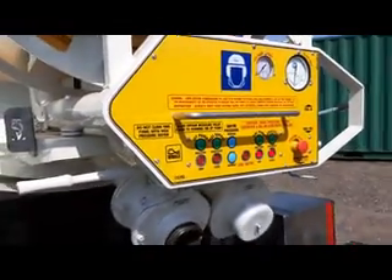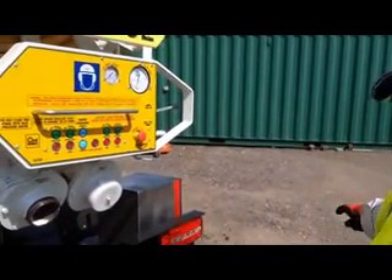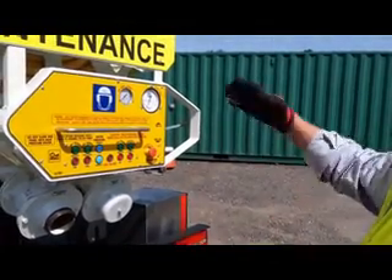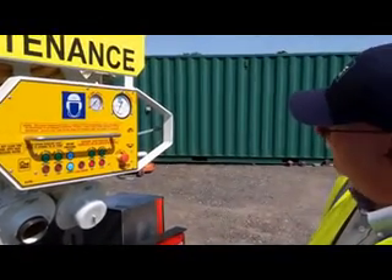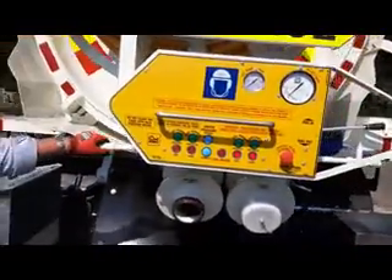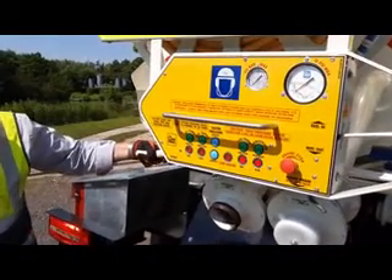What you're going to be very careful of is if you do have discharge hoses on here, that you've secured the end of the hose - if you don't, it will whip, and that's going to cause a problem. So we've got a little bit of pressure on there now. I'm going to stand to the side and gently open the valve - it's going to get a little bit noisy. You can see the pressure on there.